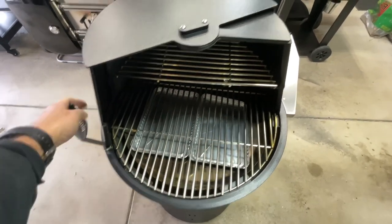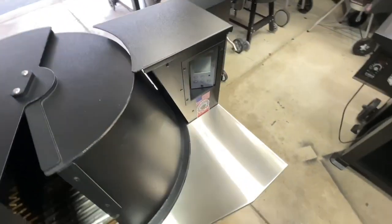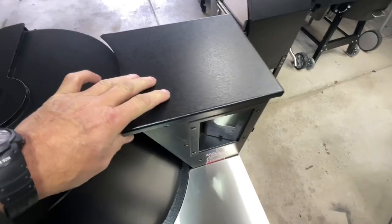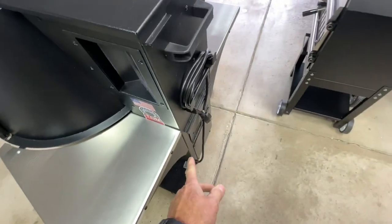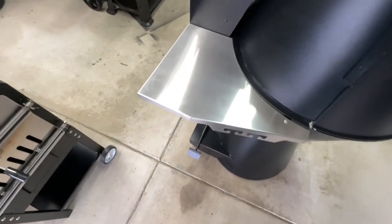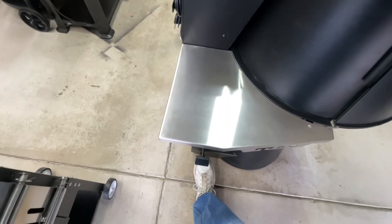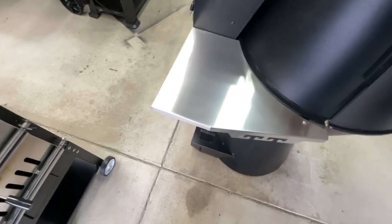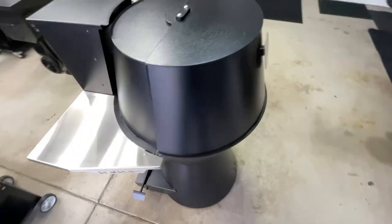It has a half rack on top and a PID controller tapped in right there. The pellet hopper is huge, goes all the way down, and it has a pellet dump. So many cool things going on — the back shelves are stainless steel. That's how you move it around. It's got three wheels, and when you want to put it down you just set it and it doesn't move. Pretty cool.